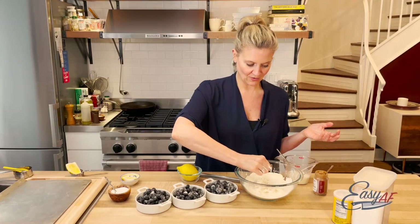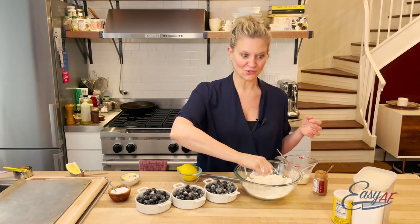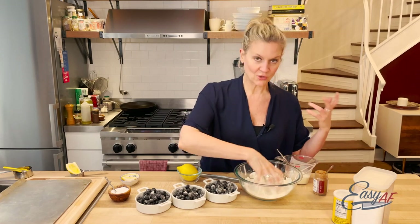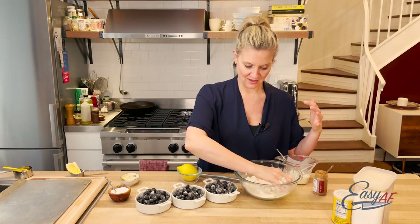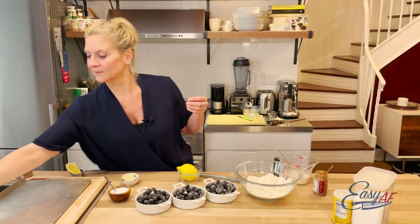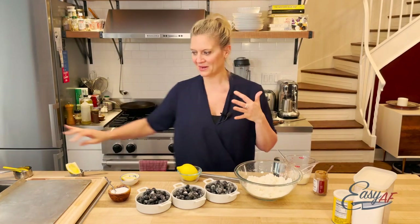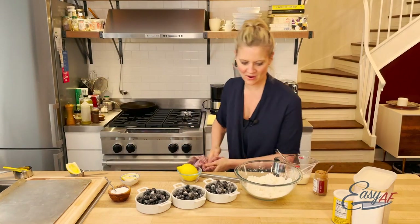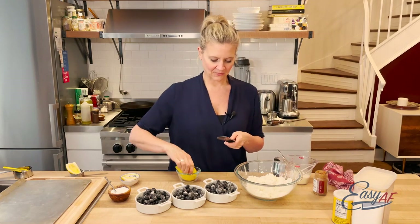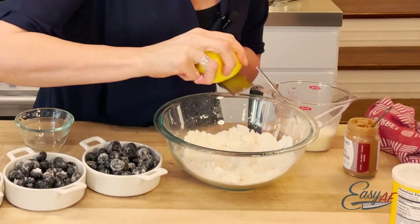Very simple, very straightforward. I'm going to put a pinch of cinnamon because I love cinnamon so much. You can put whatever you like in here or nothing at all. I'm going to do the zest of this lemon because I want that extra pop. I think lemon and blueberry go so well together. You don't have to do the whole lemon — just a few zests in here.